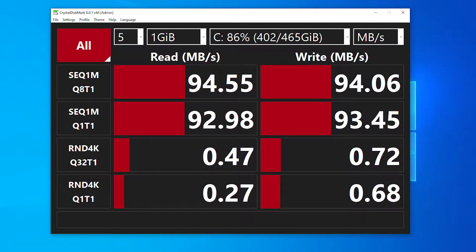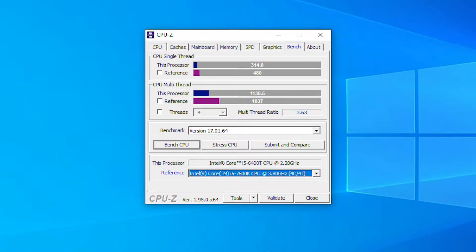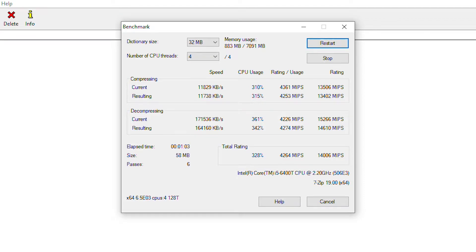First let's look at the hard drive performance. With the original hard drive it was only about 95 MB/s. Putting the SSD in it goes up to 470 MB/s — a massive improvement. In CPU-Z, we're scoring about 314 in single thread and 1,138 in multi-thread. Not as fast as big brother, but not bad at all. In 7-Zip, we're getting about 14,000 MIPS running for about a minute — pretty reasonable performance for this CPU, giving you an idea of how much grunt it has for tasks like unzipping.